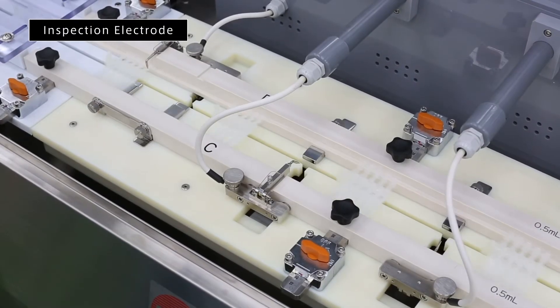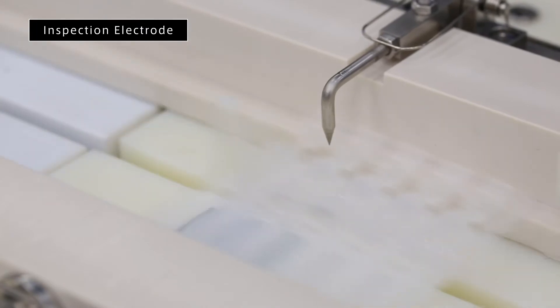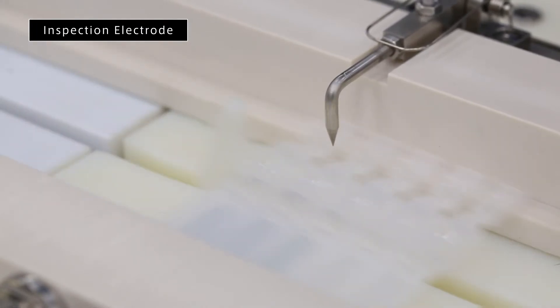Container integrity is ensured by multiple high-voltage inspection stations, each focusing on a specific location.